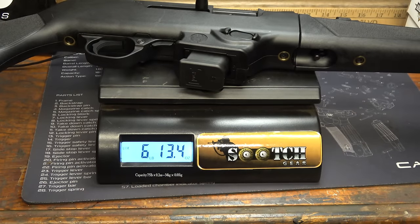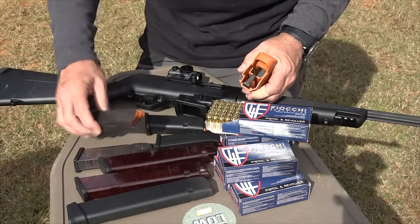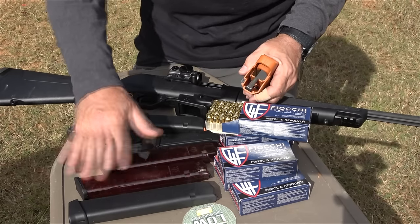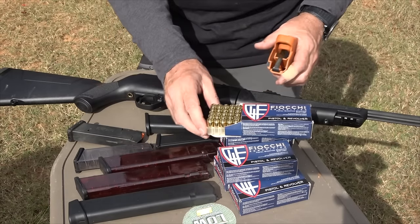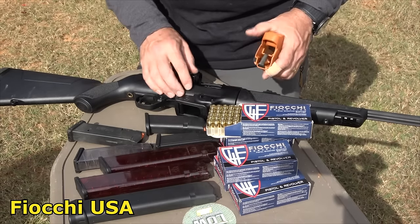The PC-9 carbine weighs 6 pounds 13.4 ounces. At the range, we have a number of different magazines: ETS, Magpul, Gen 5 Glock mags, and fun sticks. I want to thank Fiocchi for sending the 9mm ammo, and Gun Mag Warehouse for sending the red ETS mags and the Glock Gen 5 mags.